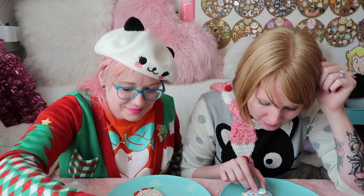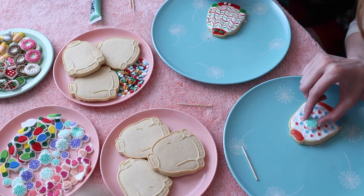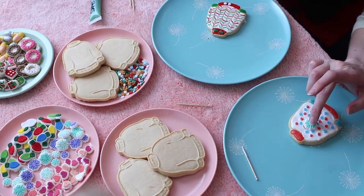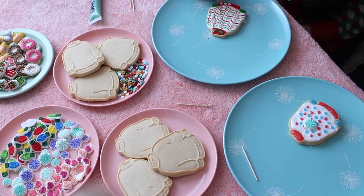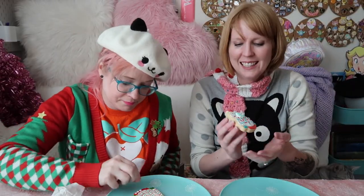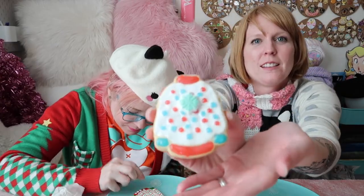All right, I'm just putting this snowflake on - just do it! I'm putting tiny snowflakes on. Smoosh! I'd wear that sweater.